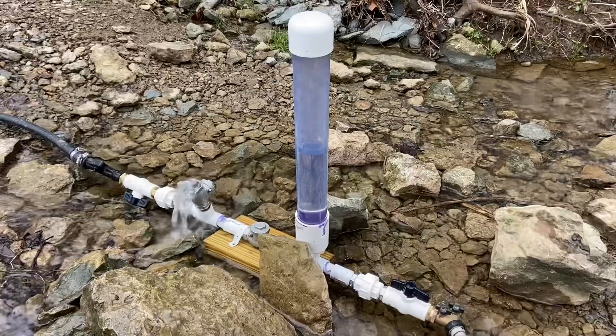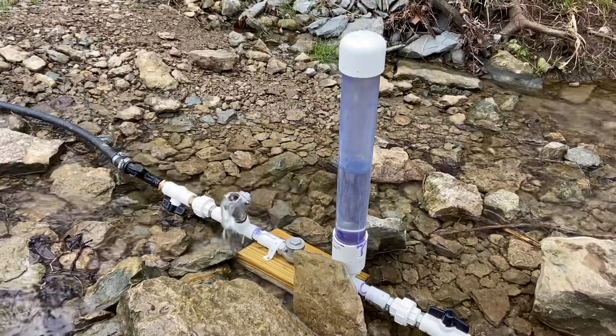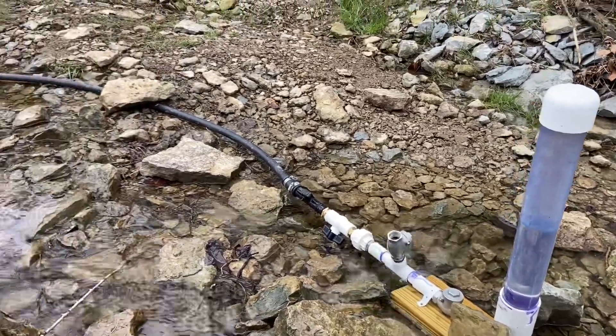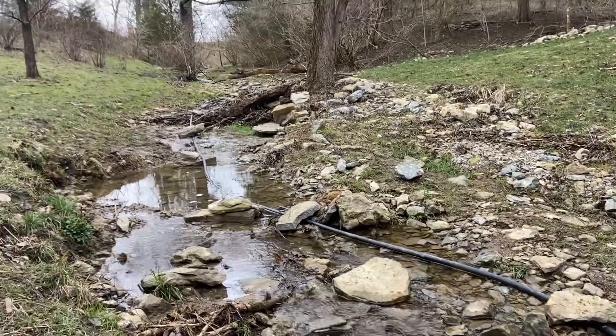Hey guys, Jason here at the farm. Just a quick follow-up video to yesterday's video on the ram pump. We did a ram pump install and showed our flow rates, did some calculations on waste valves.